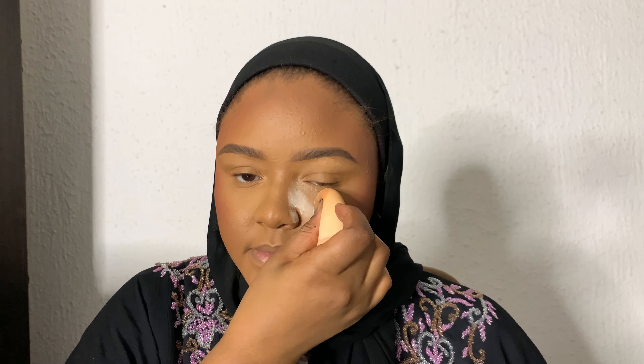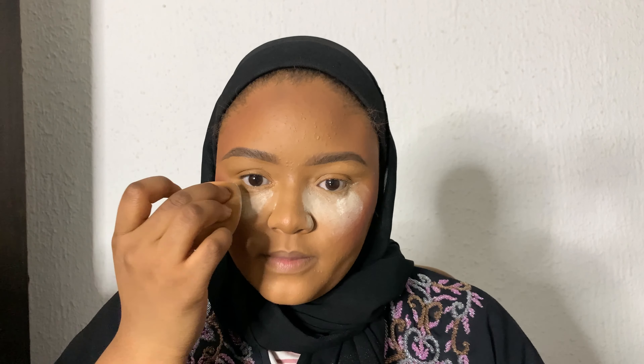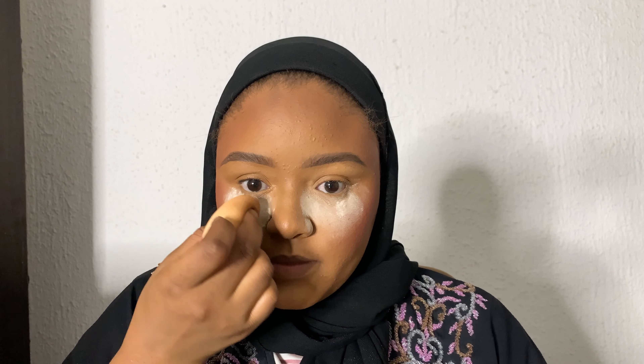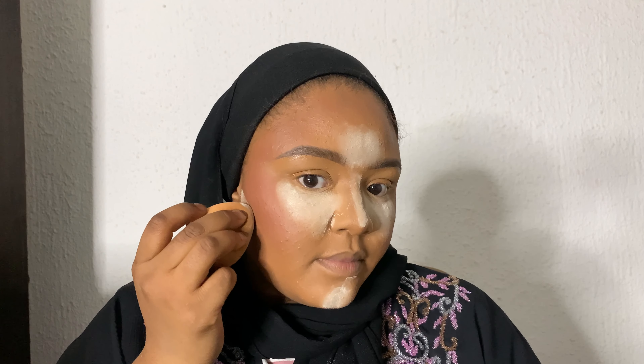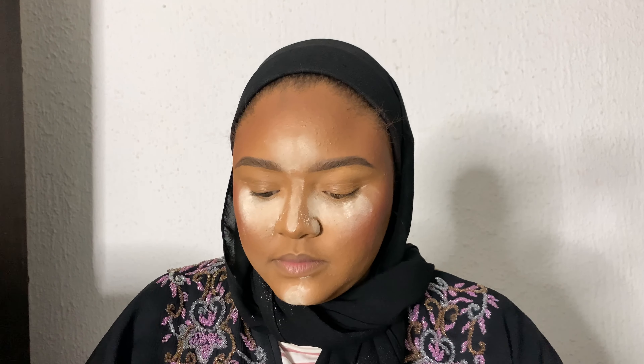I'm using the Nuban Beauty setting powder to bake my face and to catch any fallout from the eyeshadow I'm going to be applying. I'm also doing what is called a reverse contour, to make the contour you did on your face show more.